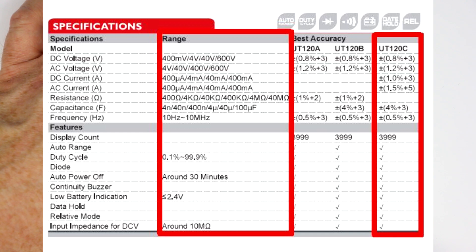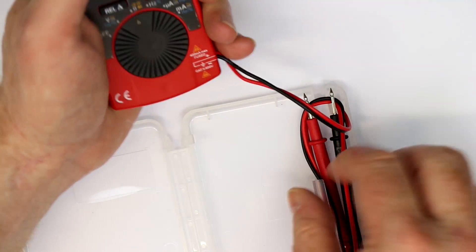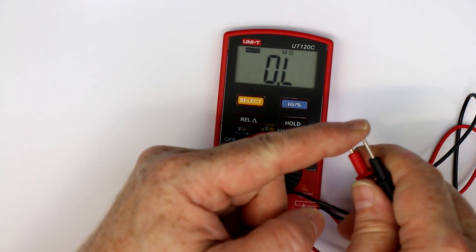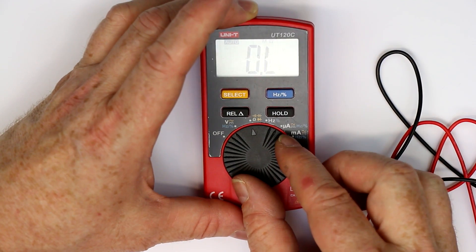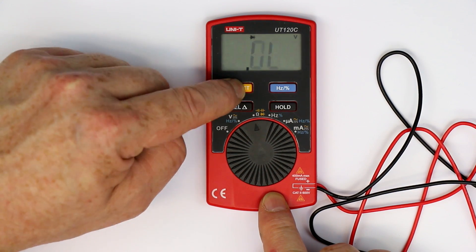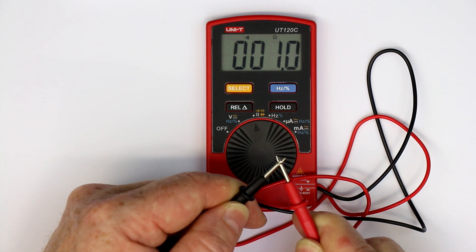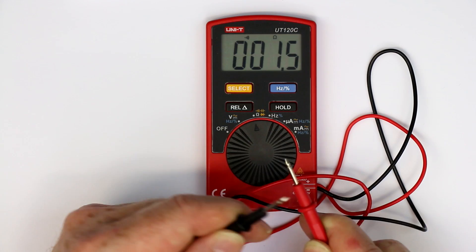Let's take this thing out of this strange transparent box, which I don't like very much. The first thing that interests me are the test probes — relatively sharp. I think you can work with that; they are reasonably sharp. And let's see the most important thing for me in a multimeter: the continuity tester. This one is barely audible — I don't know if you can hear it over my microphone.